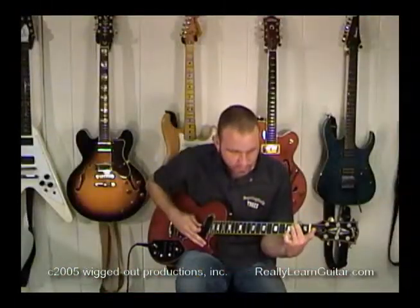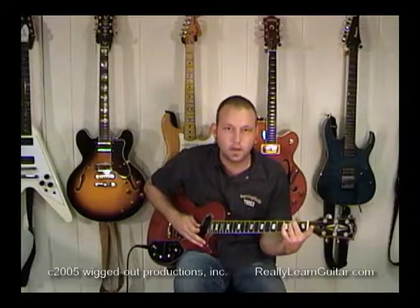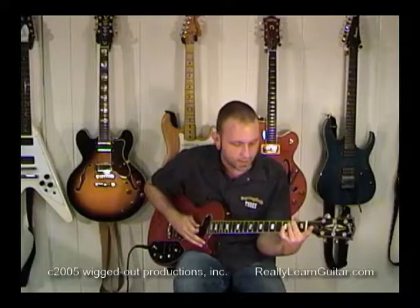Starting on our sixth string again with our pick now, we're going to strum through a little quicker. That's what it should sound like. If you've made it this far and memorized all your chords, I congratulate you. Now let's find out how to use these things.